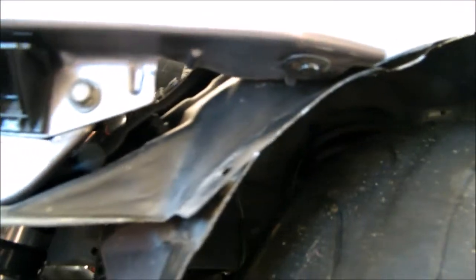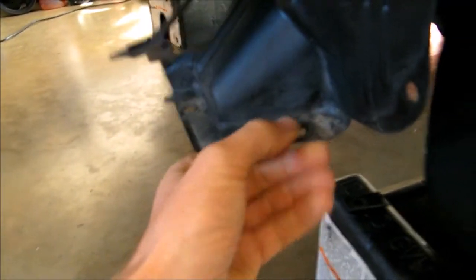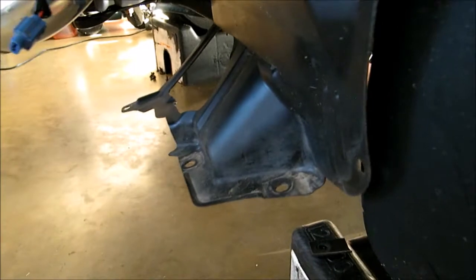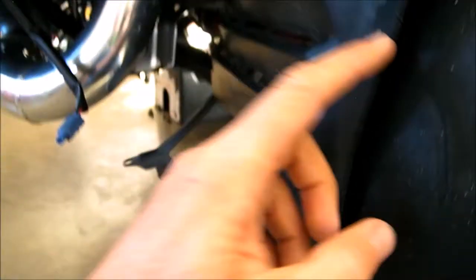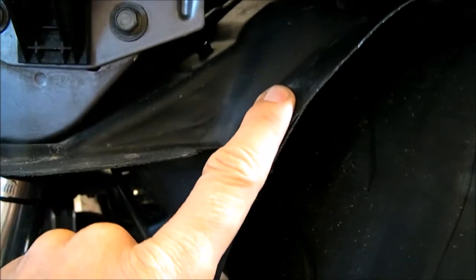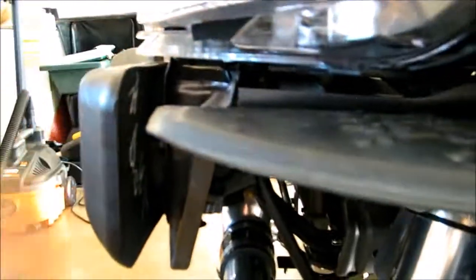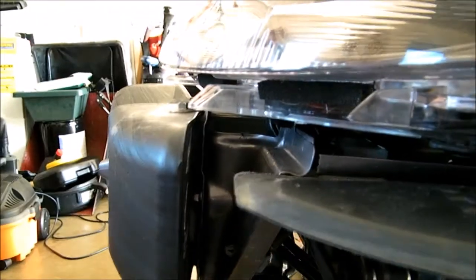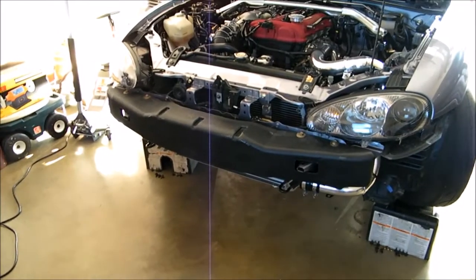That's pretty much what holds the bumper on. You've got three screws on the bottom and some plastic button clips that hold the wheel well liner on in three places. The bumper fits up into these slots but they don't hold onto it - they just kind of slide in there. That's pretty much what holds the bumper on; I'll get to the intercooler next.